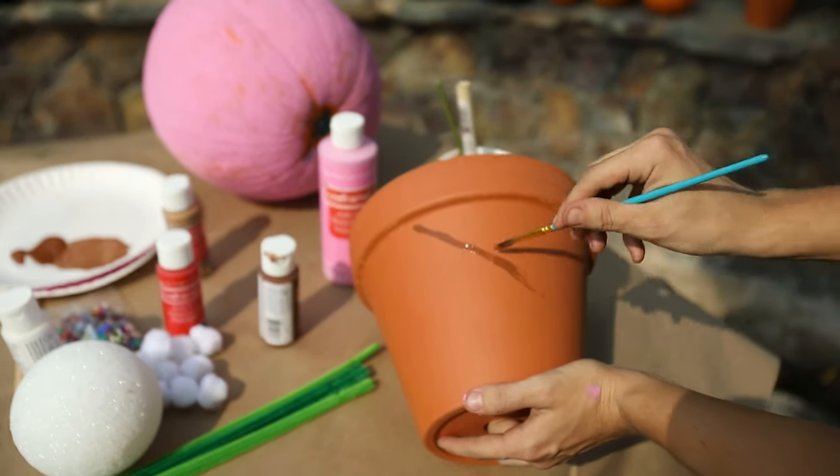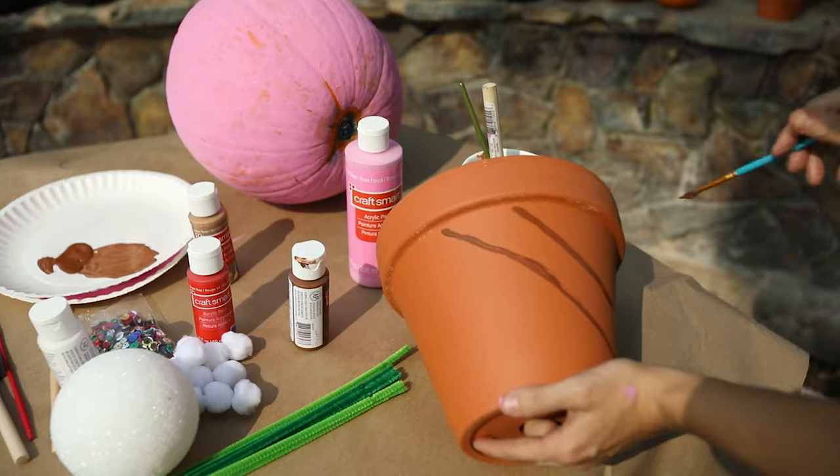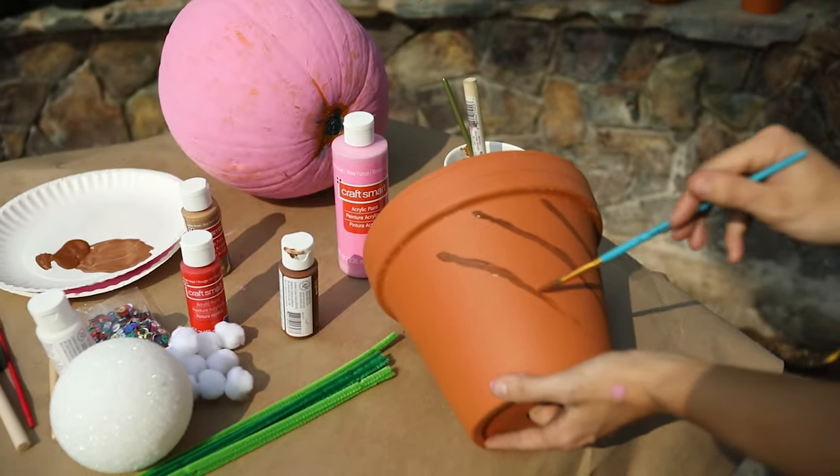So next we're going to paint the pot so that it looks like a waffle cone. To do this, you want to carefully hold the pot and make diagonal lines.